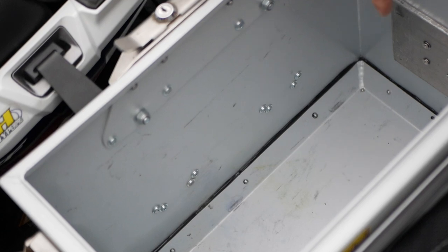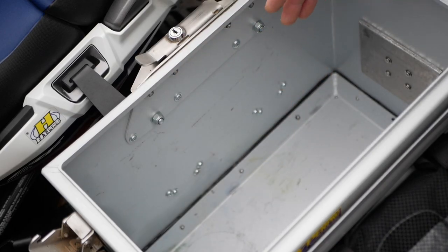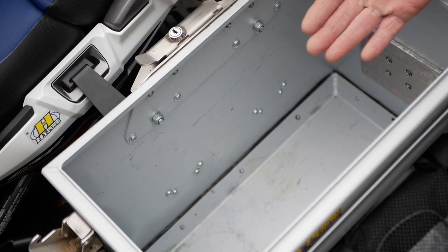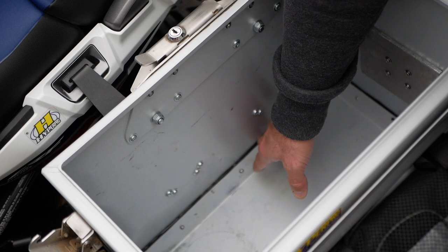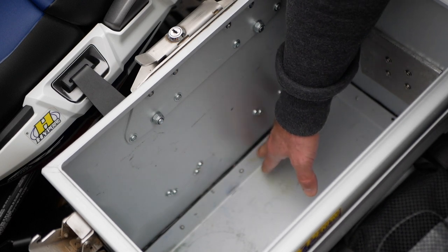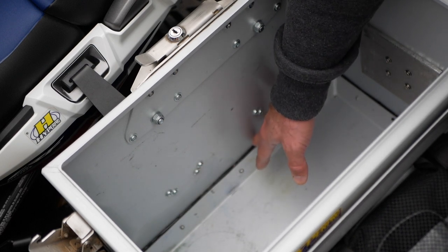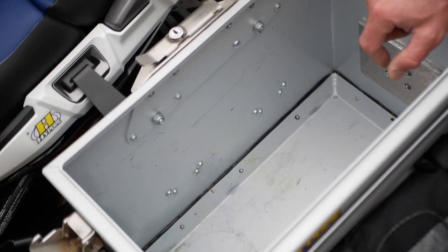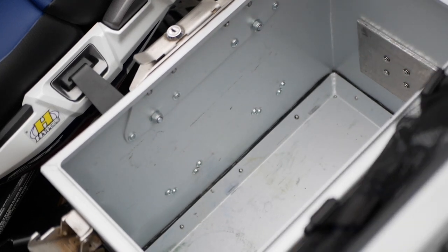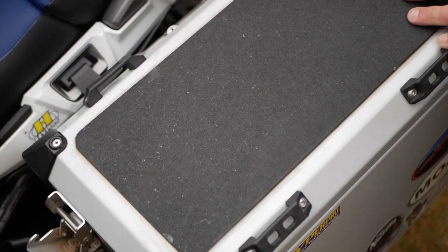When you look inside the pannier, there's weather stripping inside, and the bottom lid is made of two pieces of aluminum because it wraps inside and creates a dual layer on the bottom of the pannier. Excellent design — I've never had a problem with leaking or anything like that. They perform really, really well.